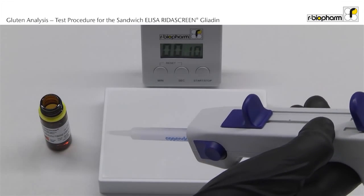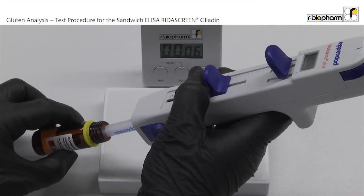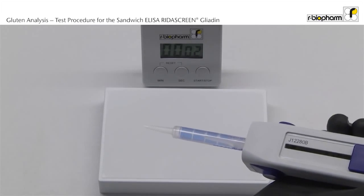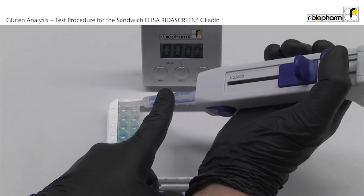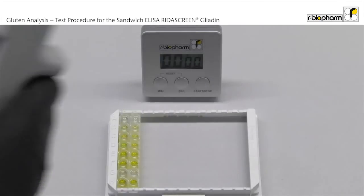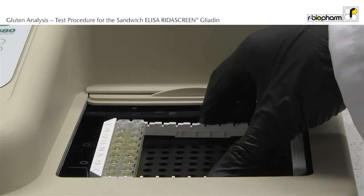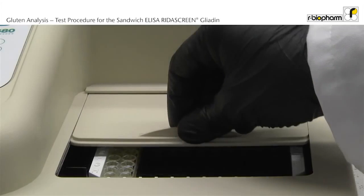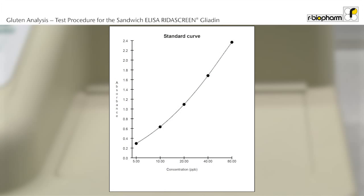After the incubation, 100 µL of stop solution is added to each well with a multi-stepper. Measure the absorbance at 450 nm within 10 minutes. Use the RIDA SoftWIN software for calculation of results.